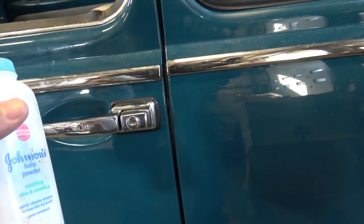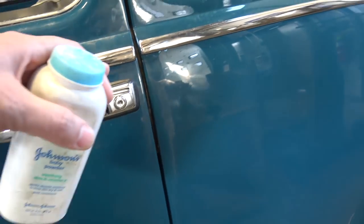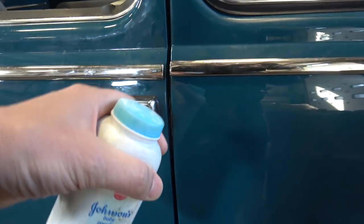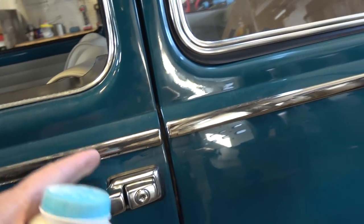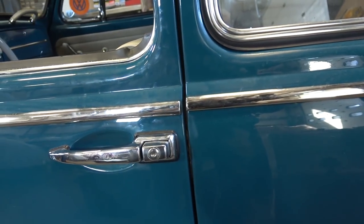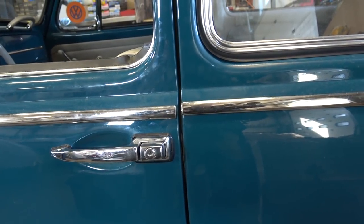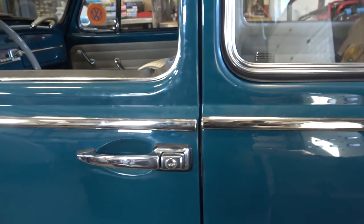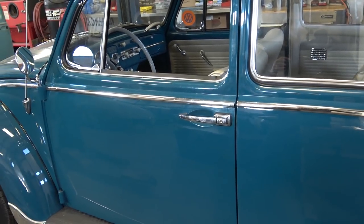This is a perfect door gap right here — that's the way the gaps actually should be. If your gap is a little tighter — say your car has shifted or you did heater channels — that seal is going to rub and pull even more. Quick tip from Chris at ClassicVWBugs.com — visit www.classicvwbugs.com.